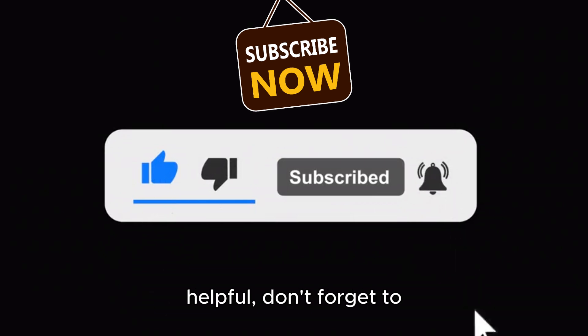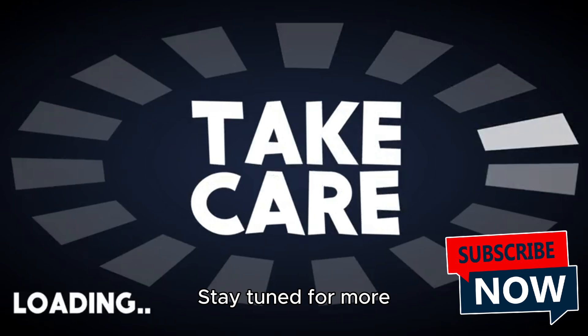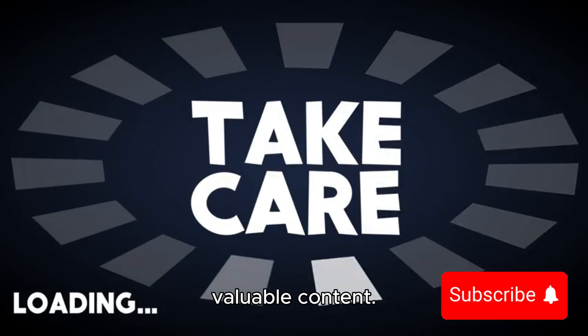If you found this video helpful, don't forget to like, subscribe, and share it with others. Stay tuned for more valuable content. Take care and bye for now.